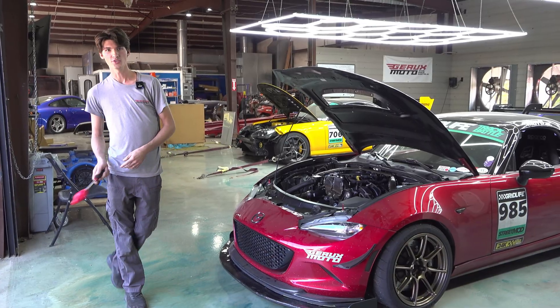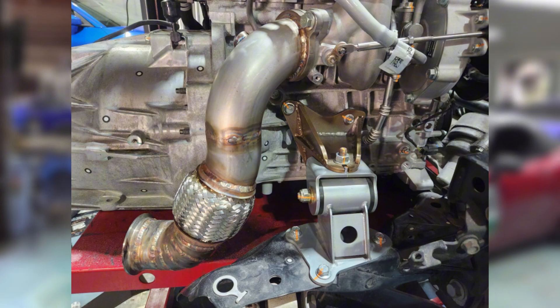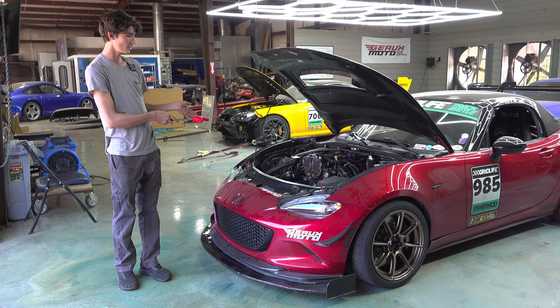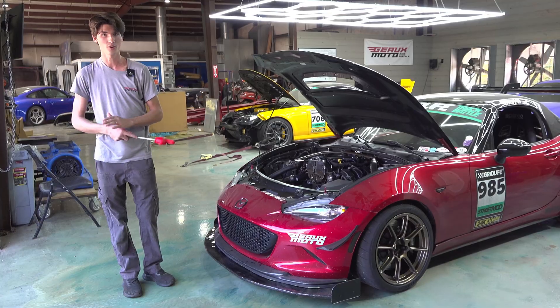To go with this engine package we obviously made our own motor mounts in-house. We basically put the whole motor in CAD with a 3D scan of the entire car, a whole scan of the motor and transmission, and placed it exactly where it needs to be. With this whole motor and engine combo you don't have to do anything with the firewall itself — no trimming or anything — which is really nice.